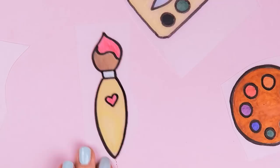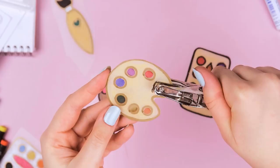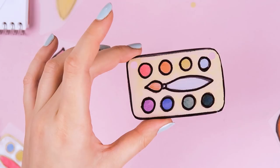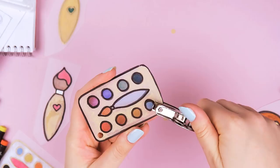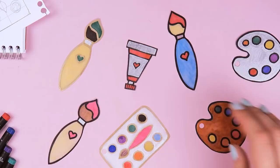Once you're happy with your designs, cut everything out really carefully. Then you can use a hole puncher and punch out holes where you want to add the jump rings for the necklace or the key chain. And if you want to make some charms into a pin, you can just leave everything the way it is.